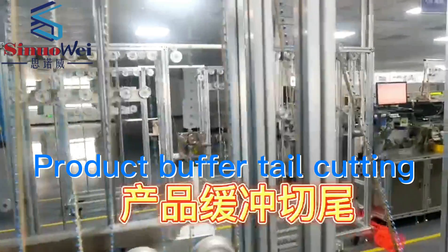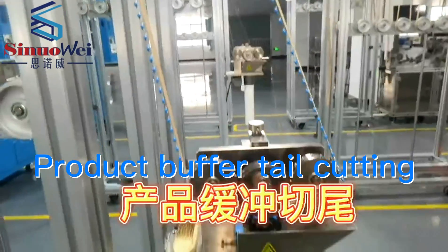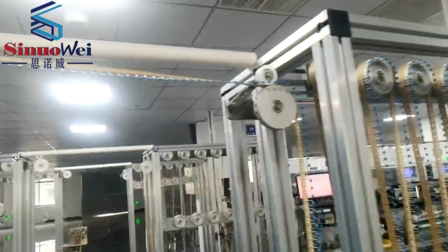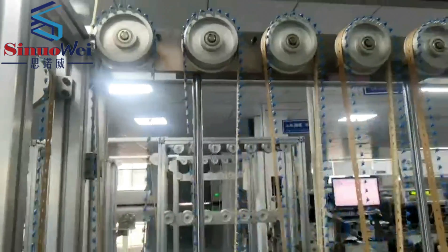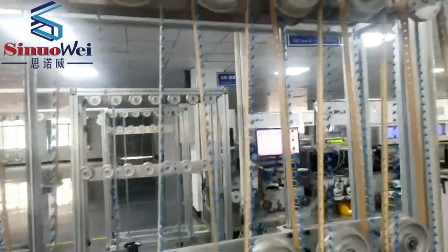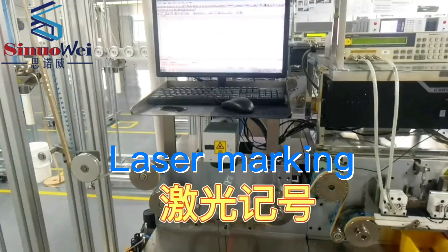Product buffer tail cutting. Laser marking.